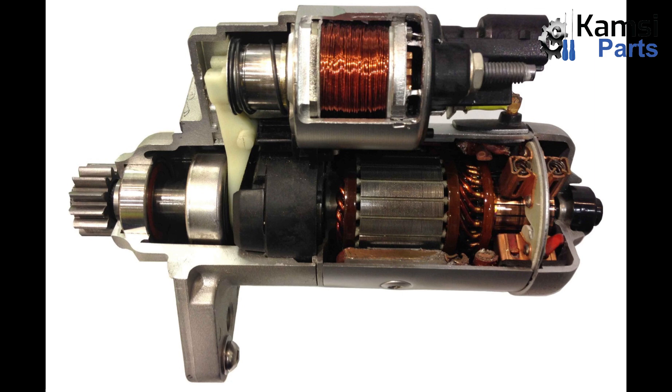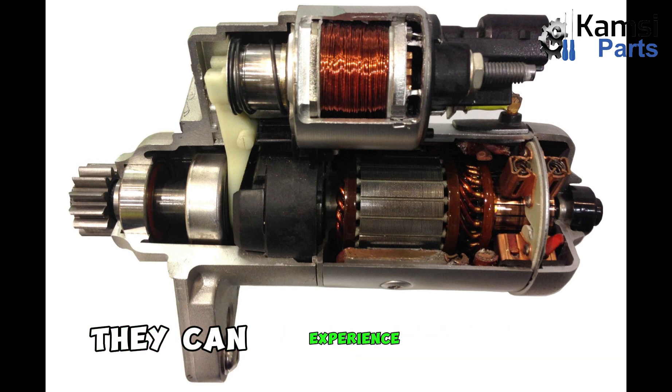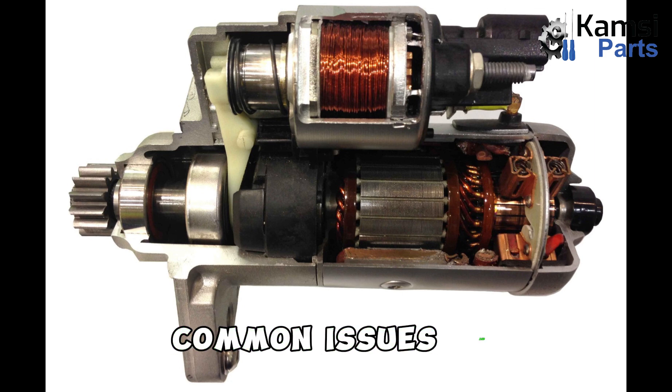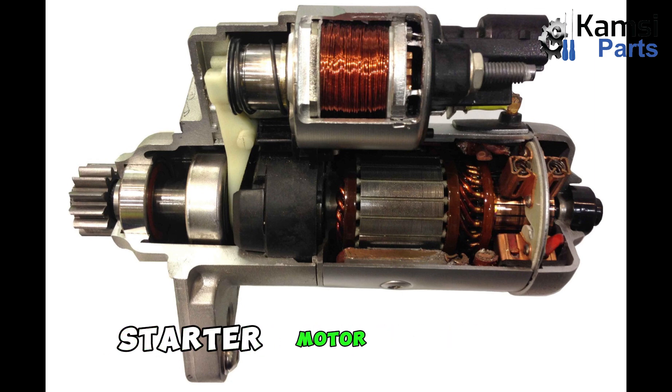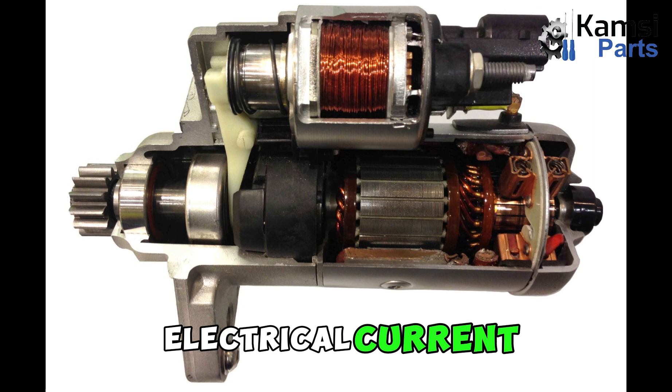Common starter motor faults. Starter motors are essential for any vehicle for initiating the engine's operation. However, like any mechanical component, they can experience faults. Recognizing these common issues and understanding the signs of a faulty starter motor can help ensure prompt repairs. 1. Wiring problems: Damaged wiring connections can disrupt the flow of electrical current, impairing the starter motor's functionality.